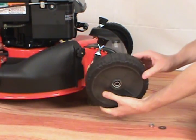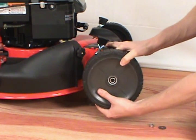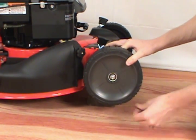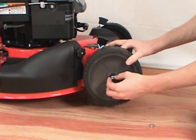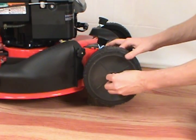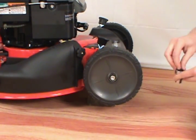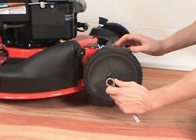Take your new wheel, place it back onto the wheel mount, reinstall the washer and the nut, and tighten with your socket wrench.